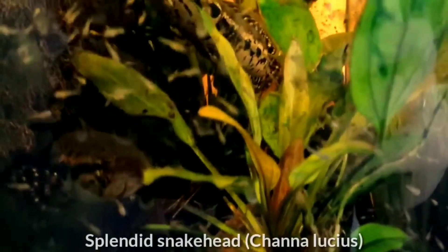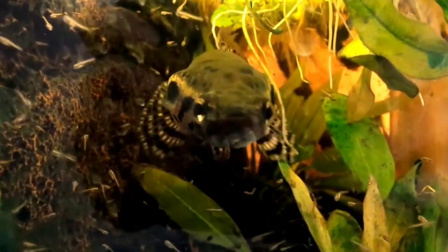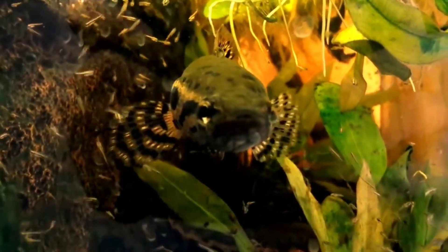Sixth is the splendid snakehead, reaching 16 inches in size. This fairly aggressive species should only be kept with large robust tank mates. Water temperature should ideally be 75 to 82 Fahrenheit, pH required is 5 to 6.5, and GH required is 8.